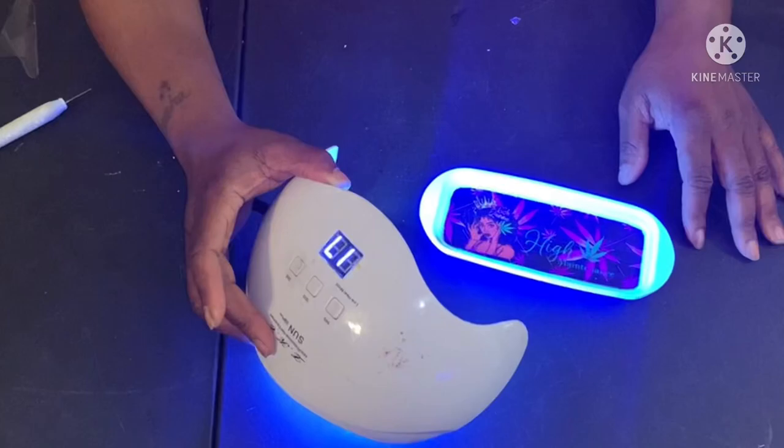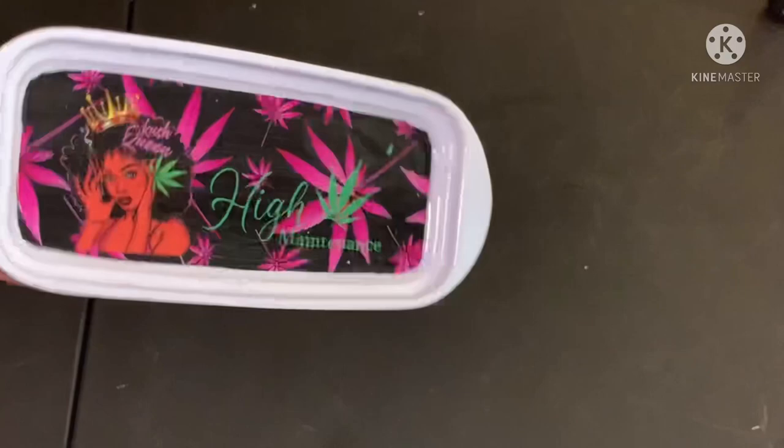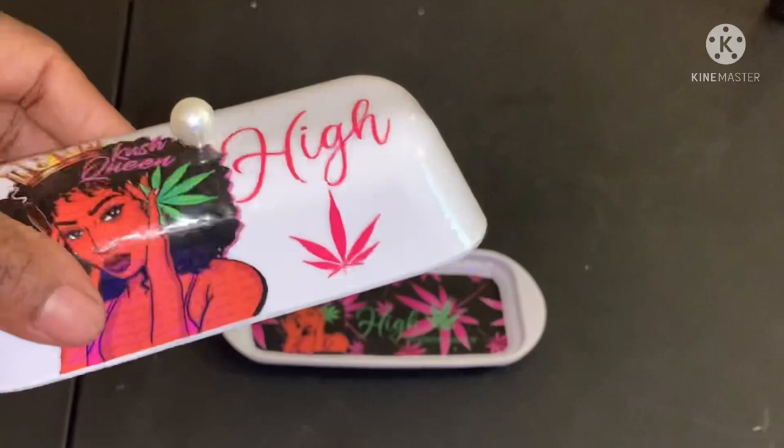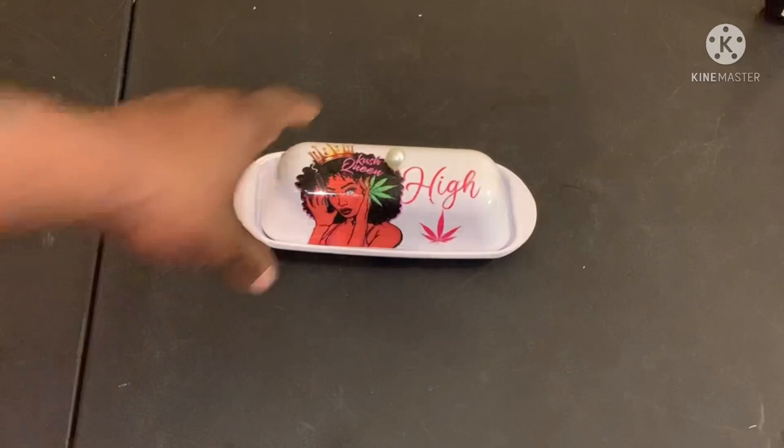This is how it looks afterwards. I couldn't really think of nothing, but this actually turned out cuter than I thought it would. It could just be a stash — you know how you have your already rolled blunts? You can just have them rolled up and put in here. Cute, right?